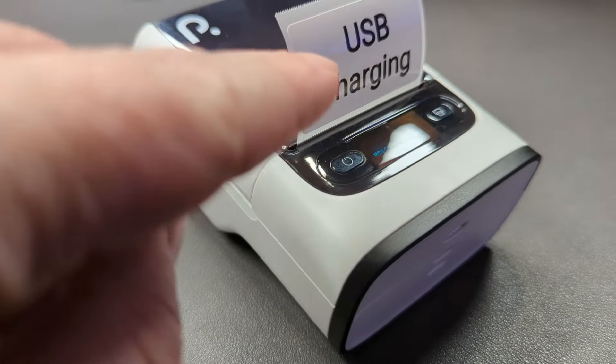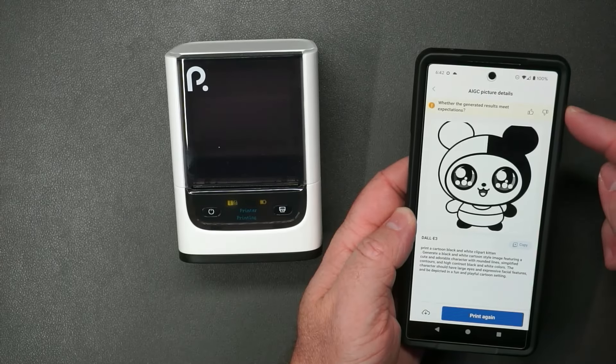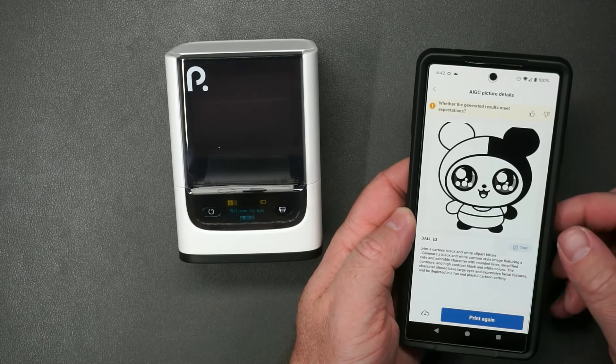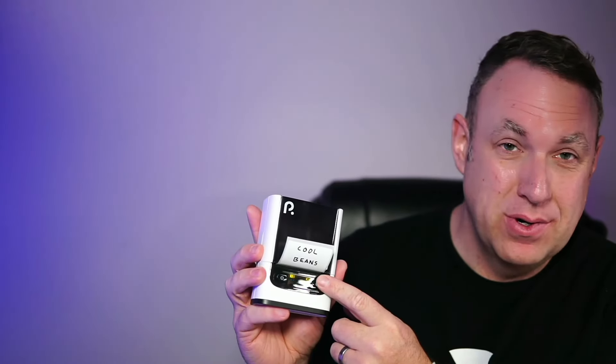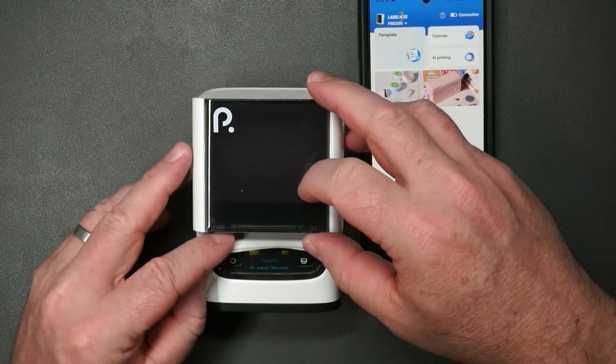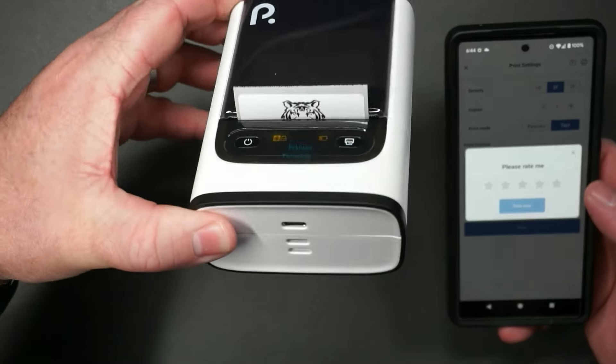What I like so much about this label maker is how simple it is to use. You do have to download an app, but once you download the app, you basically just type in whatever you want, or you use one of the templates, press print, and then you've got it. That's it. Put in a roll of labels — you just put it in, have the label stick out, and it automatically aligns everything. Good to go. If you need to charge it, you just plug it into USB-C. This is as simple as can be.